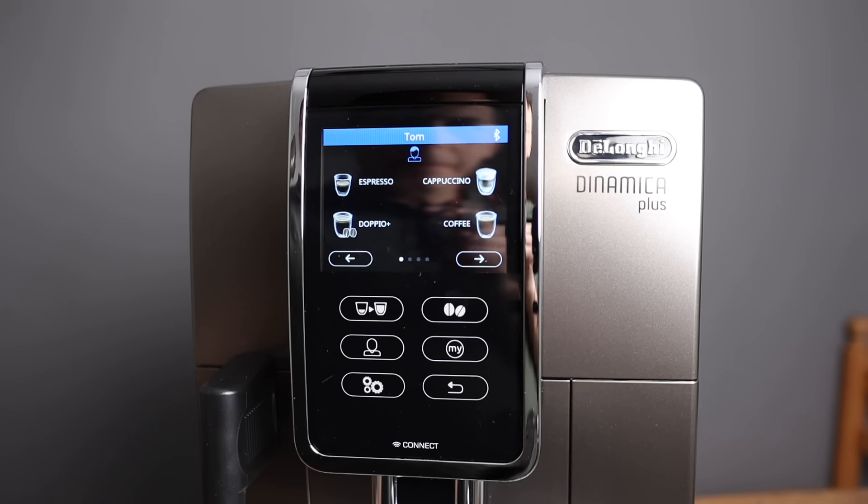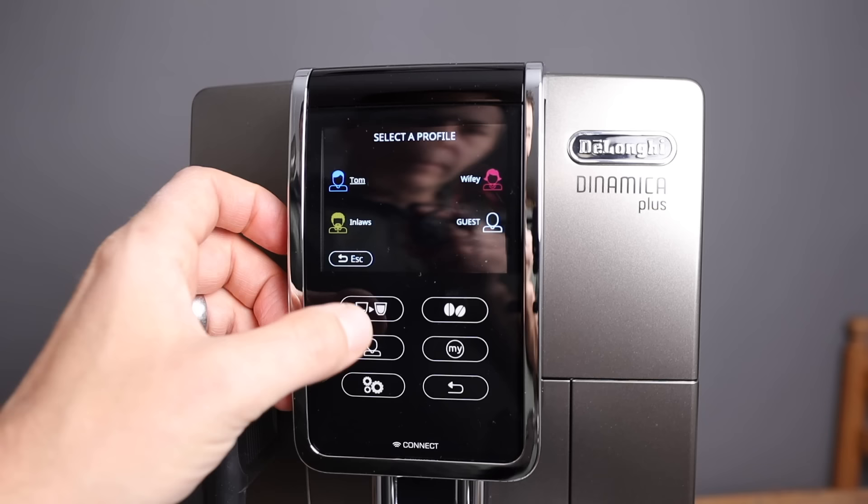If you click on this person icon, you'll see different profiles: Tom, Wifey, In-Laws, and Guest. Let's go back and see the overview. You've got espresso, doppio cappuccino, coffee, and then you hit the right button to see more drinks.